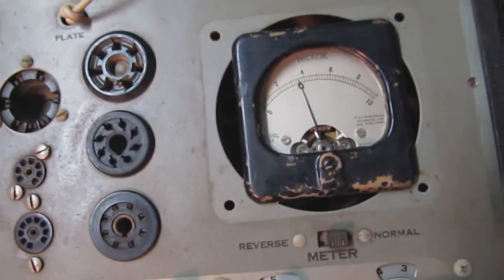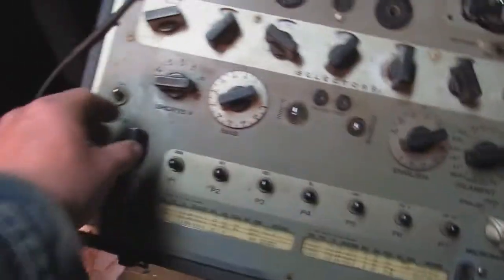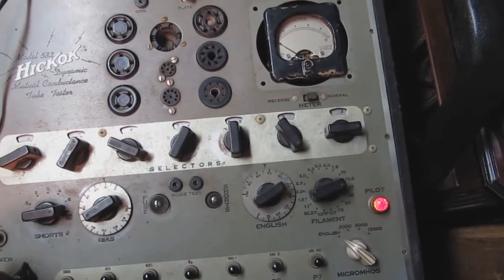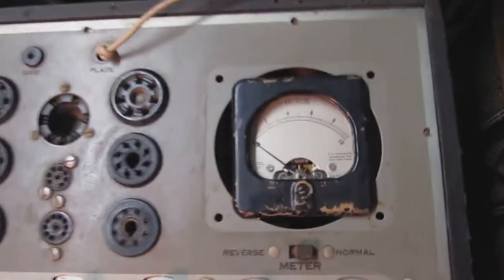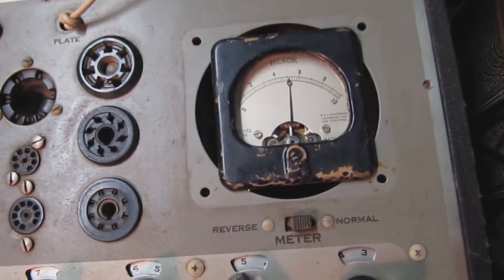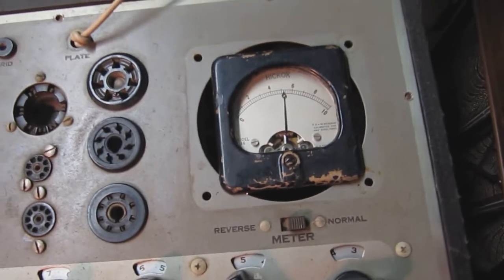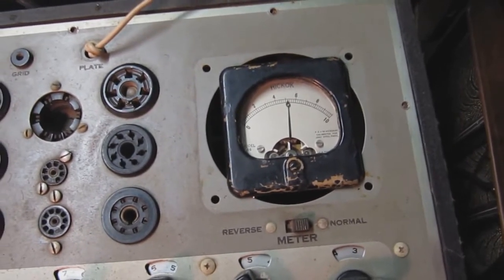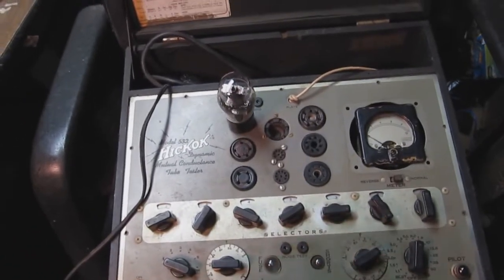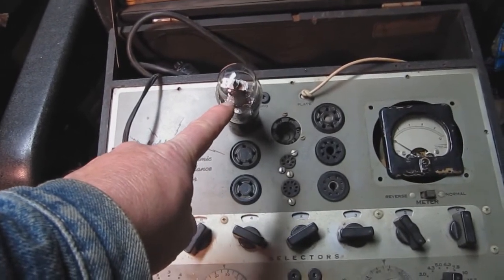Pressing the line adjustment button — P7 — and the meter is moving. Adjusting the line adjustment control, bringing it up to halfway, pressing the button again — yes, it's about mid-scale. That's a good sign, meaning we have a meter that's behaving more or less like the original meter.